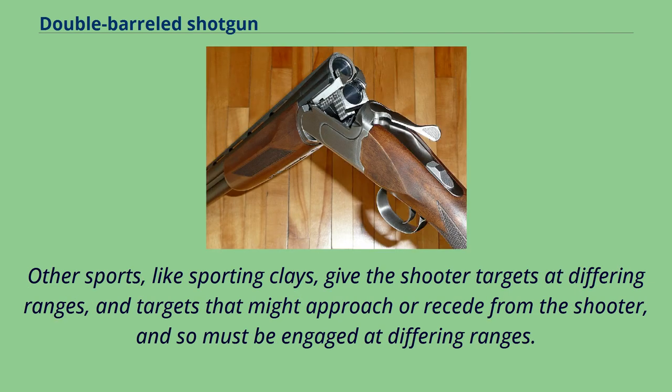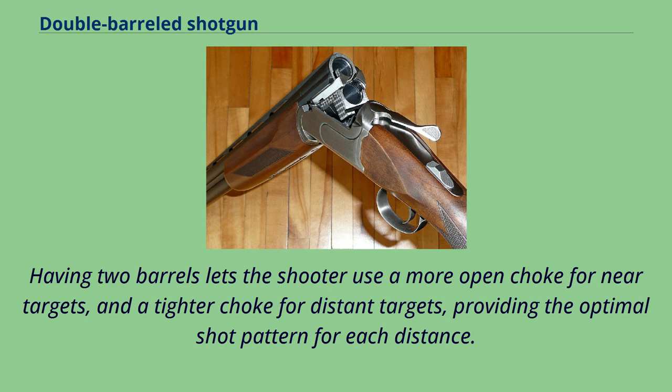Other sports, like sporting clays, give the shooter targets at differing ranges, and targets that might approach or recede from the shooter, and so must be engaged at differing ranges. Having two barrels lets the shooter use a more open choke for near targets, and a tighter choke for distant targets, providing the optimal shot pattern for each distance.